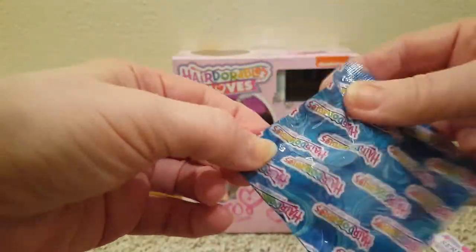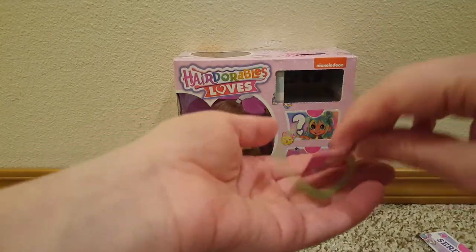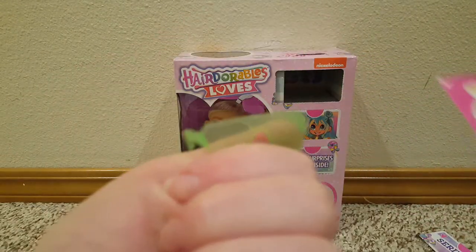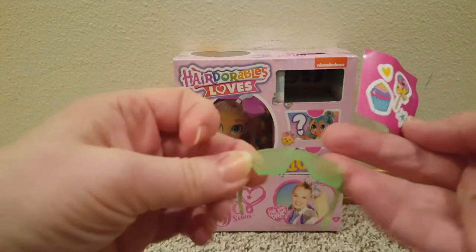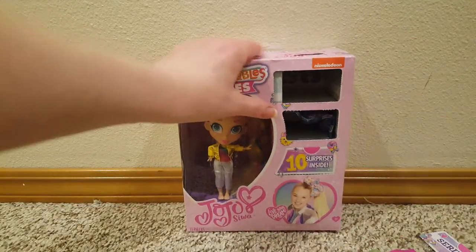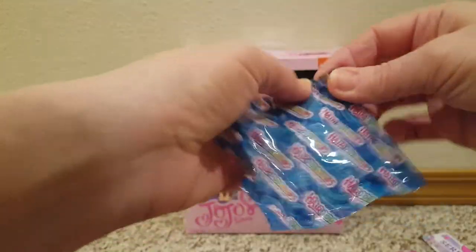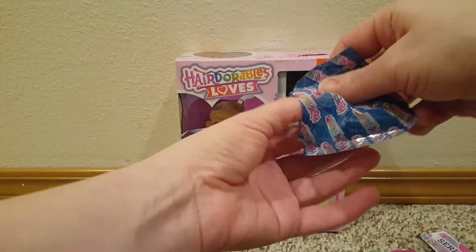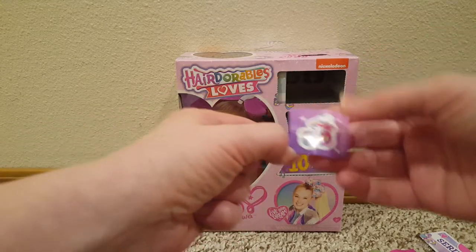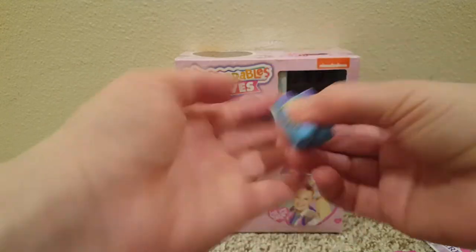What does Jojo Siwa come with? We've got stickers — oh nice! And some sunglasses, green ones. What's in here? Shoes and some more stickers. Ooh, unicorn — cute! And look at those boots, those are cute.